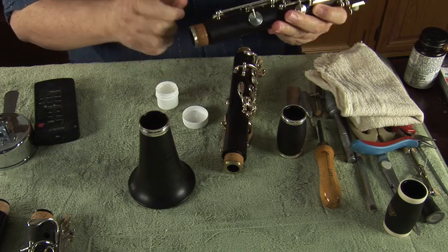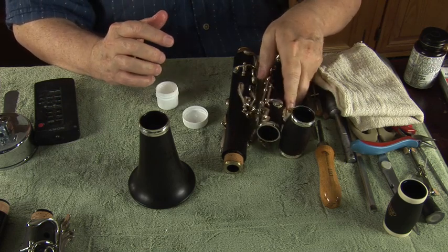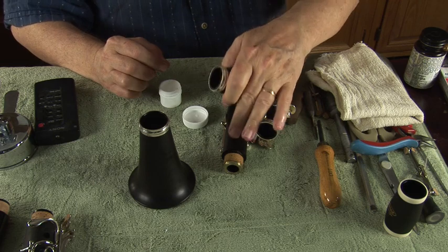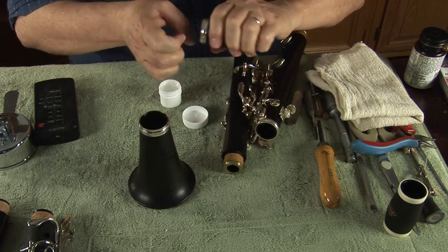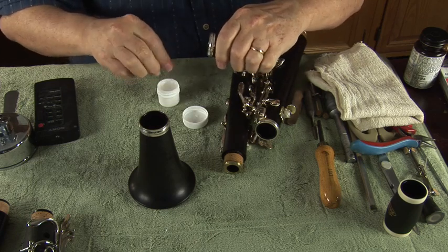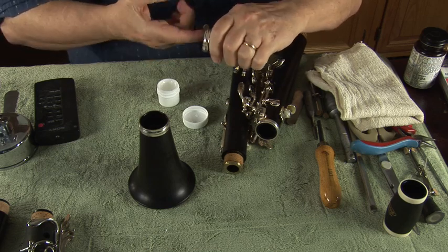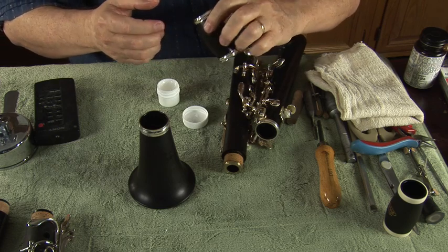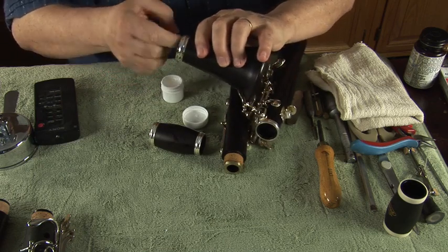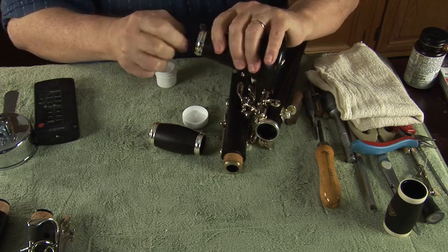If this is a brand new clarinet with corks that look pretty thick — likely to be tight in assembly — it's really important not just to lubricate the corks, but also to lubricate inside the sockets of the clarinet. Make sure they're lubricated too. Because if the corks are really tight, it'll squeeze the lubricant down and the part going into the clarinet won't be lubricated anymore. So I'm going to lube the sockets, and all of this is going to make assembly much, much easier.